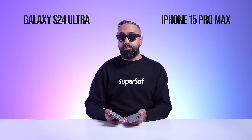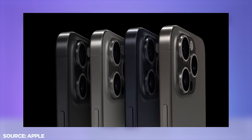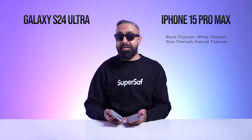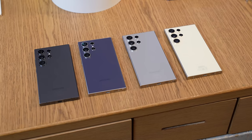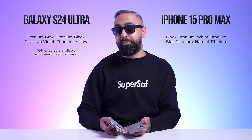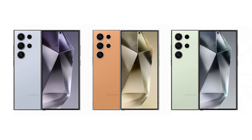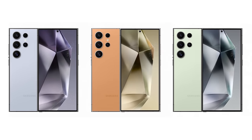The iPhone 15 Pro Max is available in four colors: black titanium, white titanium, blue titanium, and natural titanium. Samsung are also calling all of their colors titanium — titanium gray, titanium black, titanium violet, and titanium yellow. There are also three additional colors available exclusively from Samsung.com: titanium blue, orange, and green.